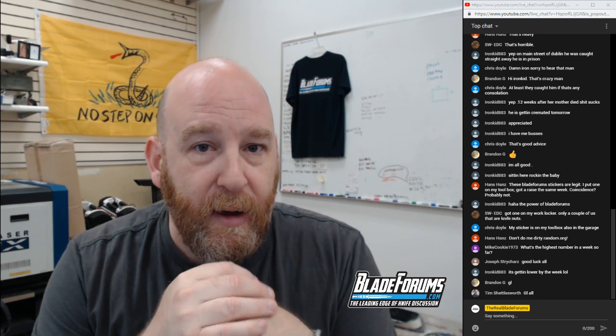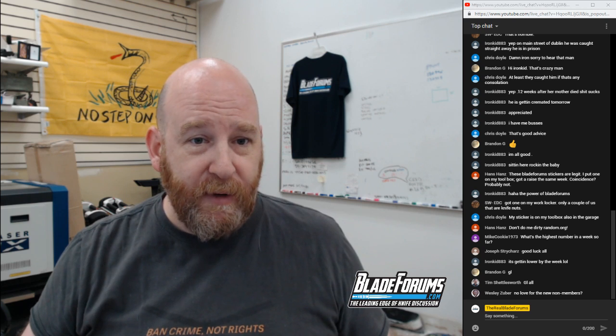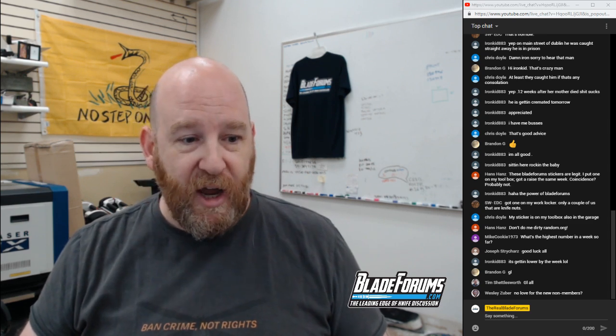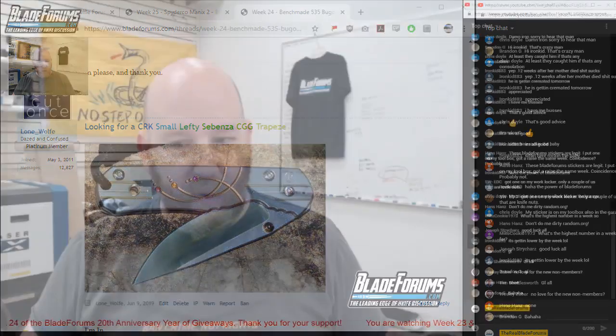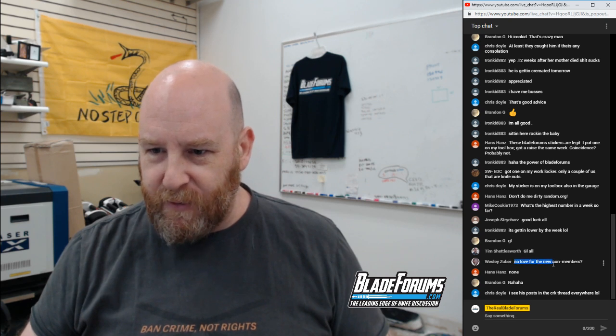So Lone Wolf wins the BladeForums.com sticker. Lone Wolf has a Platinum membership and registered back in 2011 — meets all the criteria for the giveaway. And that's exactly how easy it is. That's how it goes.